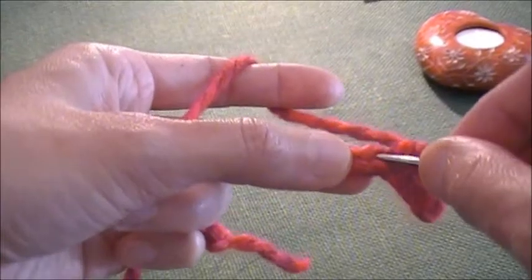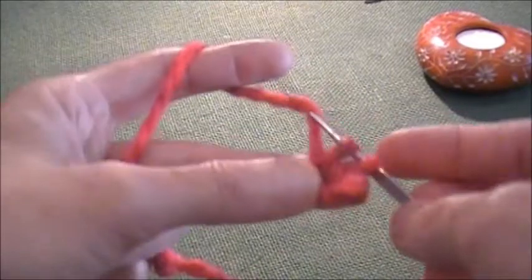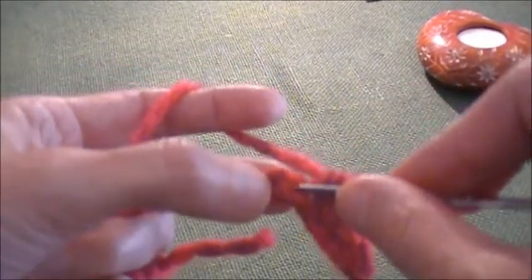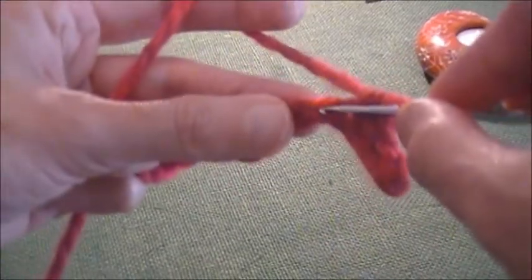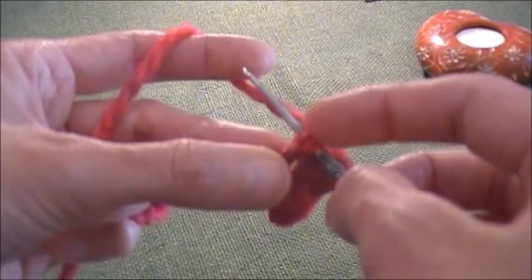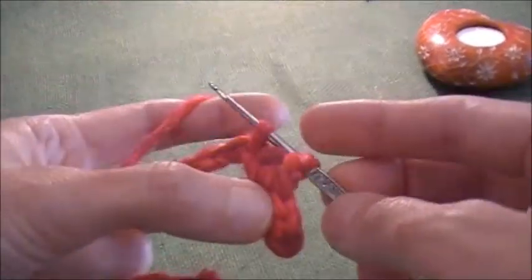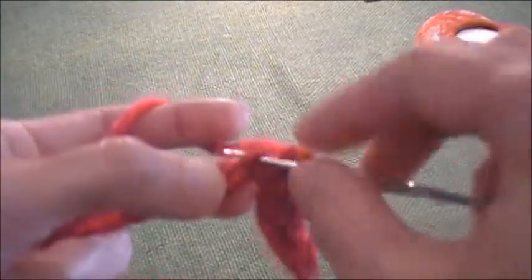Here's a little detail: when you try to pull out your working yarn through the crochet chain, always try to catch those two yarns, because it adds stability to the fabric.